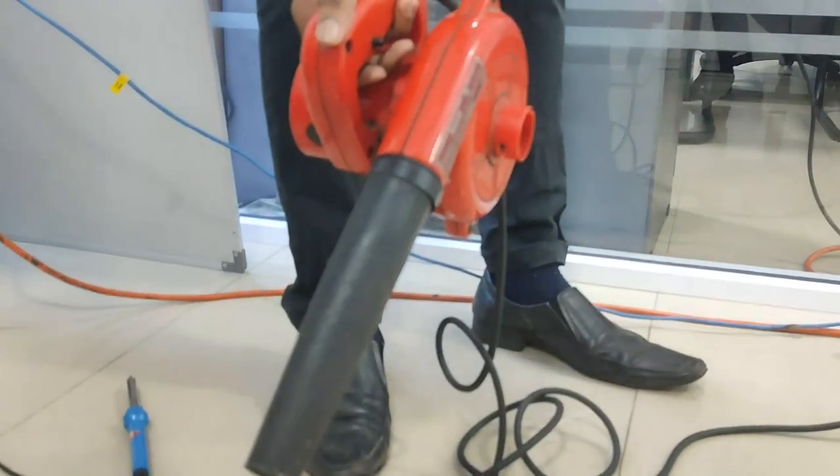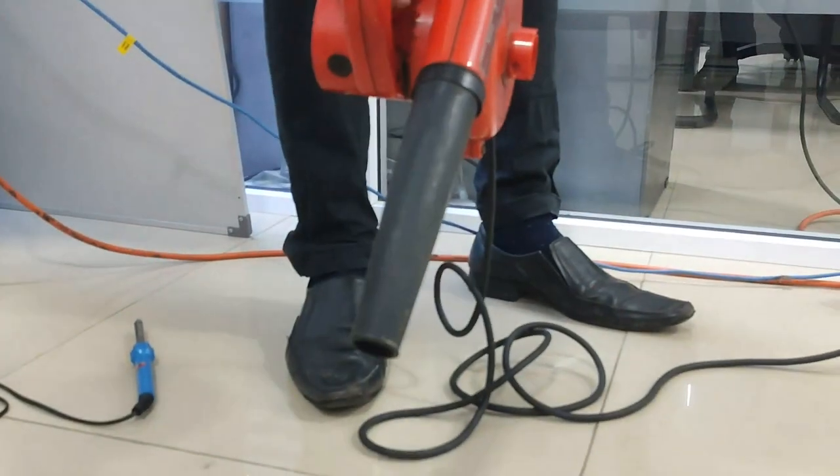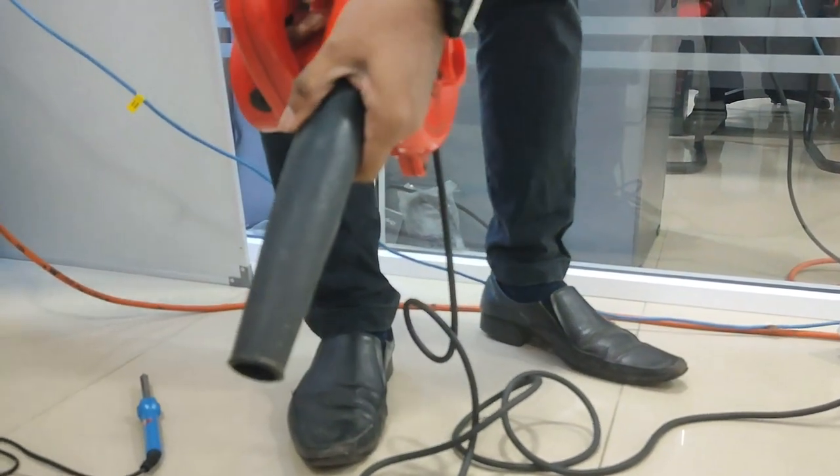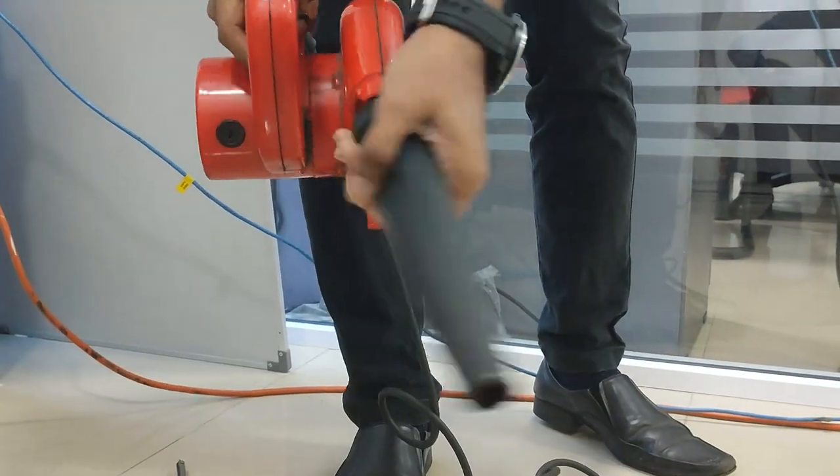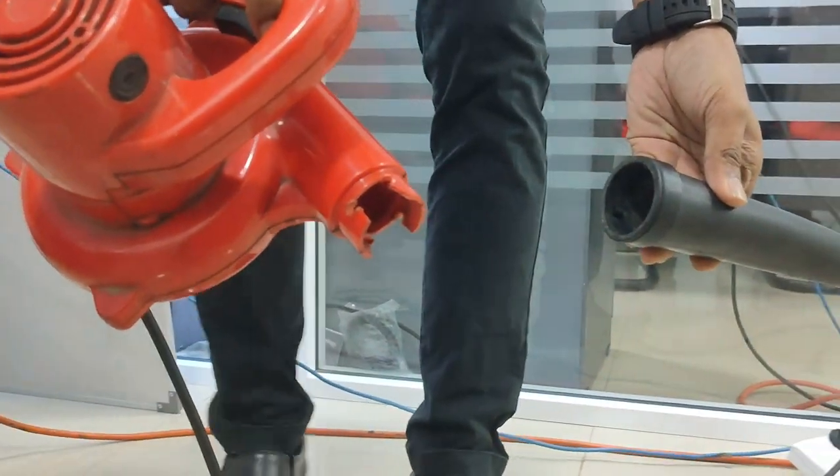When you do this — what do you do? It is complete. The parts you need are on the other side.